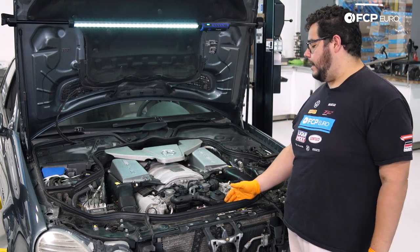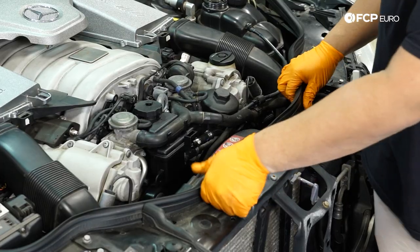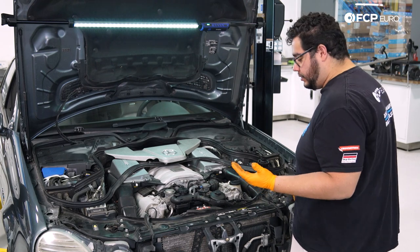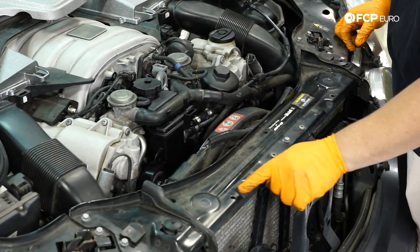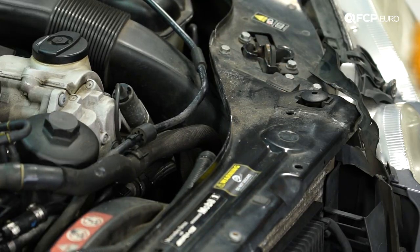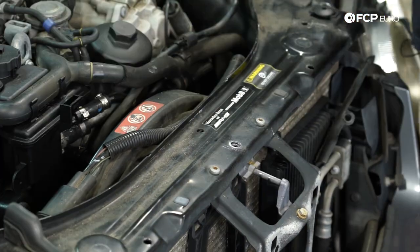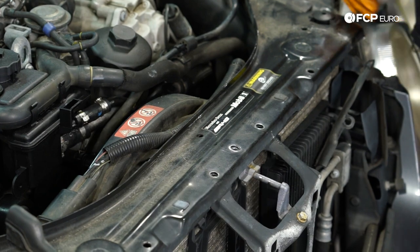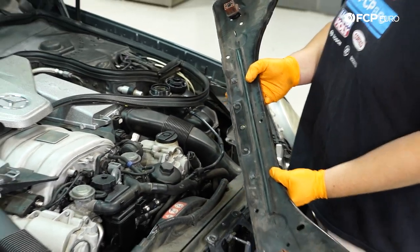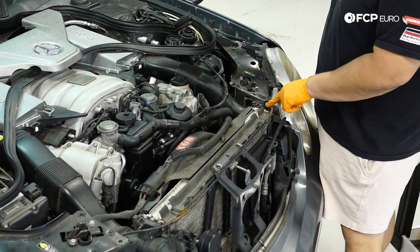Next we're going to work on removing the fan shroud so we have more than enough room to work with. To start, we're going to peel up this weather stripping seal and just rest it back — we don't have to take the whole thing off. You have some rivets to remove; there's a total of four traditionally, one on this seal, one on the other seal, and then usually two down here that hold some more weather stripping. Next, we have a total of seven 10mm bolts to remove — three on either end and one in the center by the hood latch — and two T30s to remove. We should then be able to lift this up gently, pull it off, and set it to the side. Make sure when you reinstall this later that both rubber grommets are secured and lock back on top of your radiator.